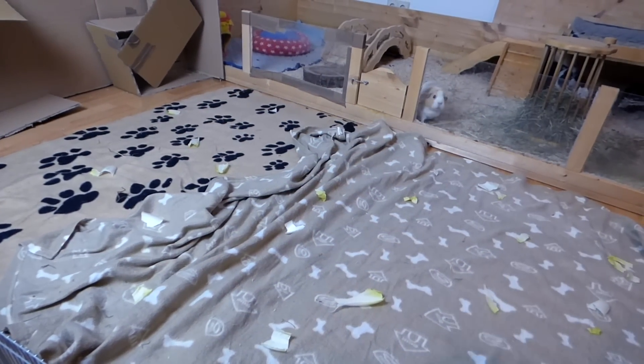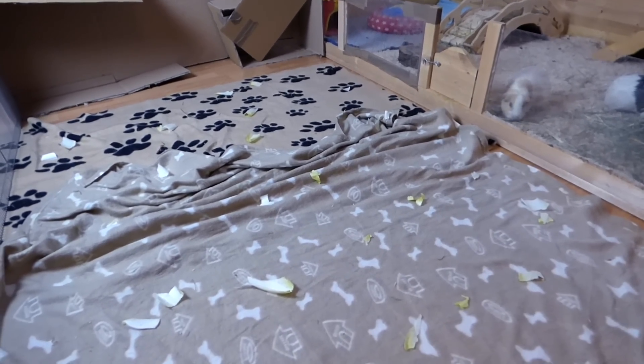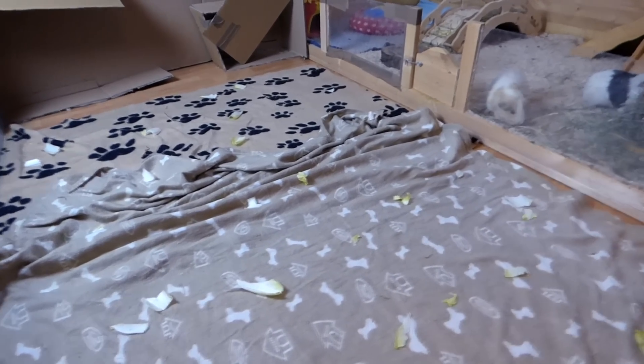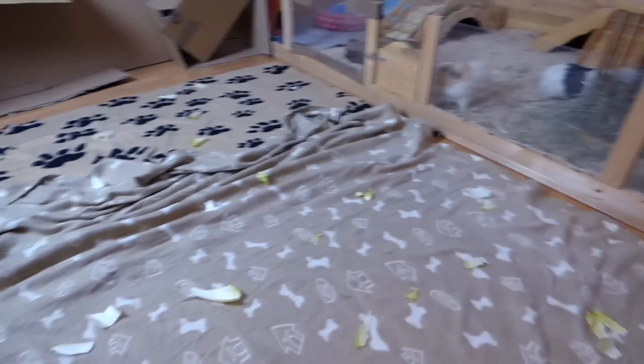That being said, let's get into the introduction tips. Neutral territory: while guinea pigs aren't the most territorial pets, they should be introduced on neutral territory with lots of space to chase and avoid. You can use a fence and fleece liners to quickly set up this area.